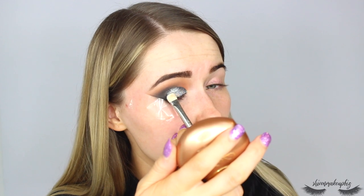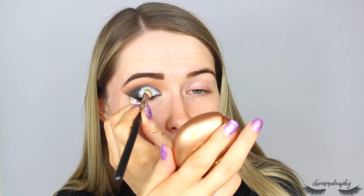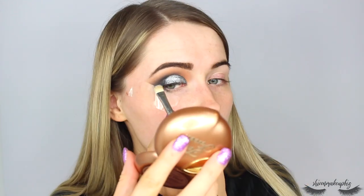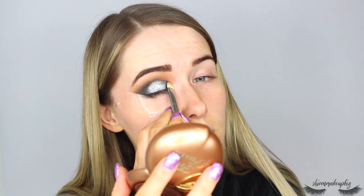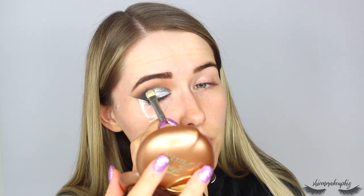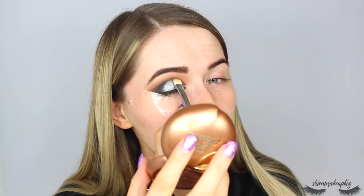This actually looks really nice — I'm not usually a fan of silvers but this is proving me wrong. I'm buffing the edge of the silver so it's smoky rather than a cut crease, keeping it grungy-looking. I'm leaving the outer edge blank to go back in with black shadow. I'm really pushing the silver into the crease to create a smoky effect. Smoky, sultry, sexy!